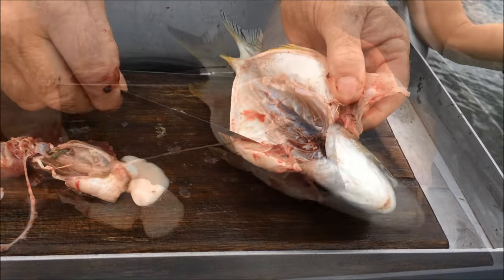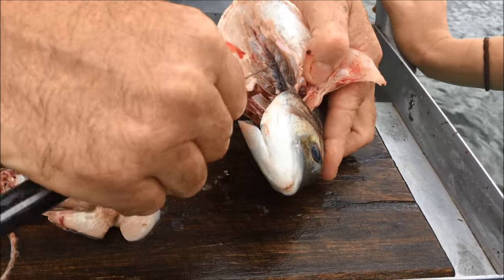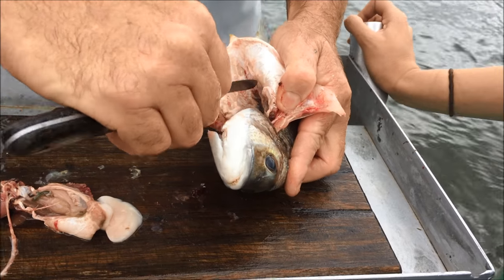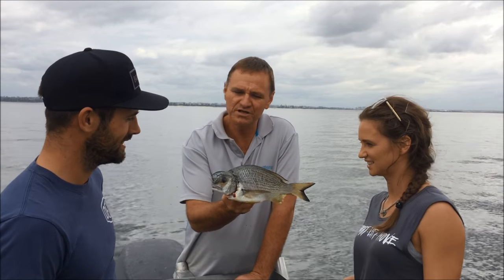The most important thing when you are cleaning most fish, and especially bream, see the membrane there along the backbone? You must give that a bit of a scrape. Break the membrane and that releases the blood off the backbone. Now Aisling, you're going to take this over and give it a rinse for us. Well there you have it guys, that's a simple way to clean silver bream.